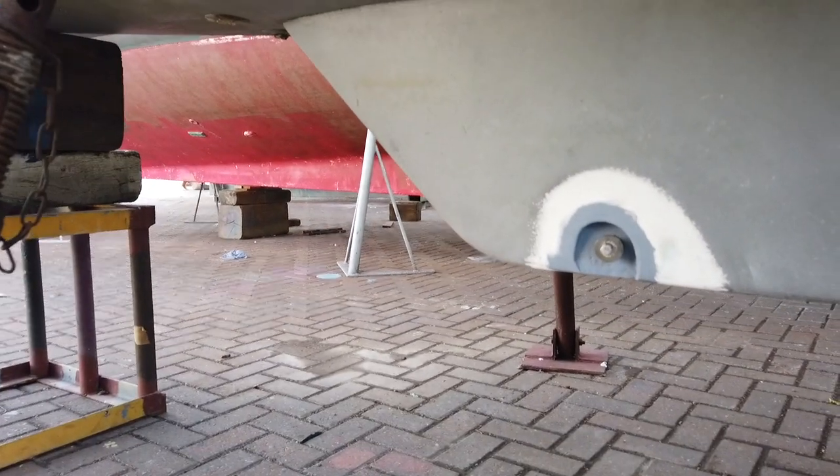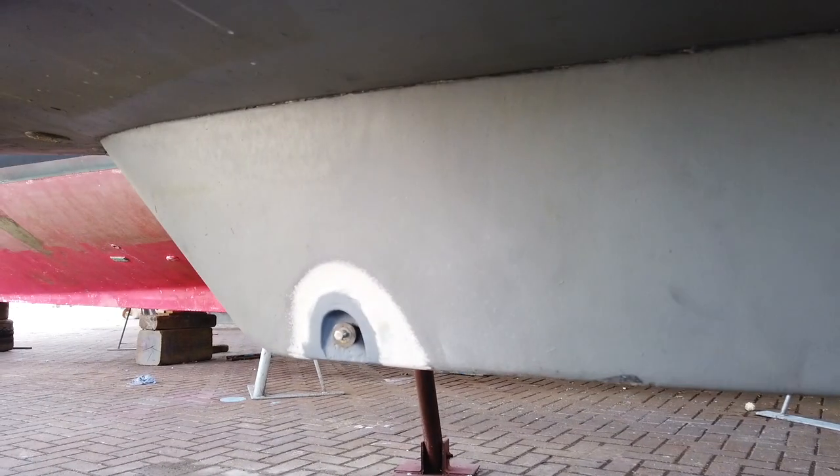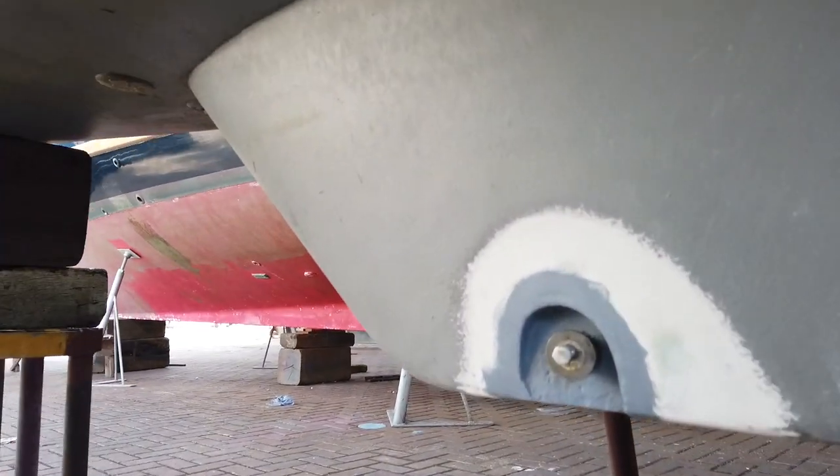It's the summer now and they've got a bit more capacity in the yard, so she's come out and the job has been started - they did that last week. This is a bulb keel, which is actually where most of the ballast is situated. What they've done is taken off the swing keel, which would normally be sitting in this space. It still needs to be done, so it's obviously not on the boat - they're working on it.